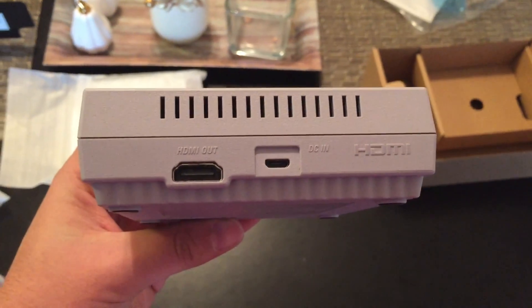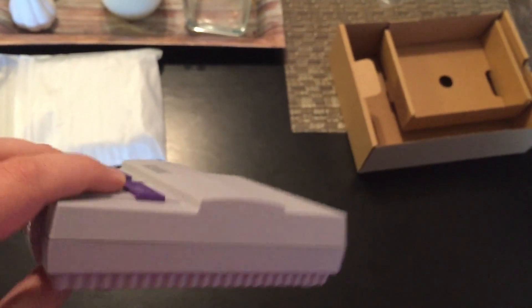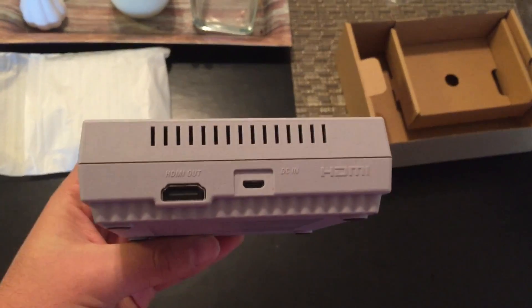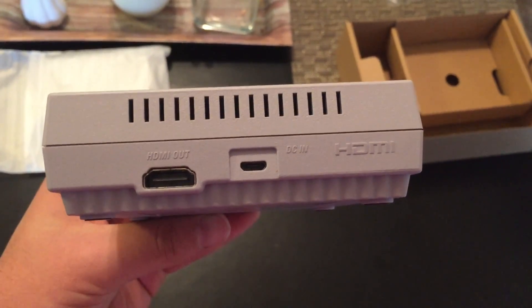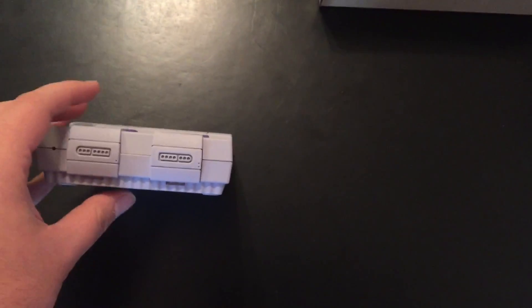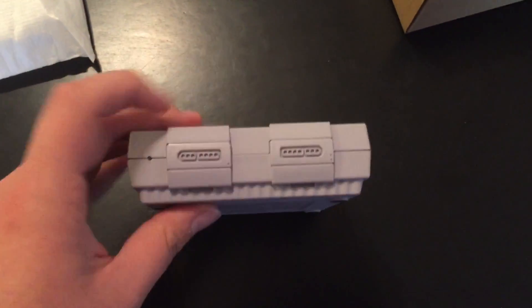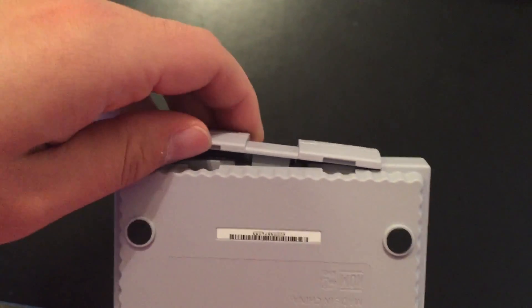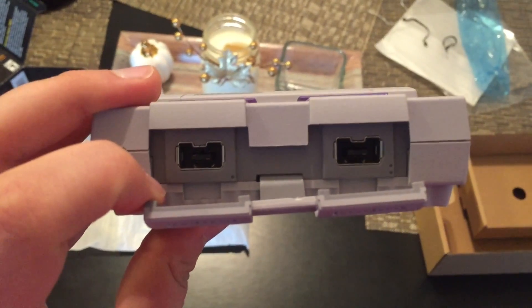HDMI out, which is great — don't have to deal with any of the old archaic AC adapters or anything like that. DC in, and there's your USB in right there. And then this is where your controllers go in. This is actually where you grab to open this panel, and we've got two controller ports to plug in.